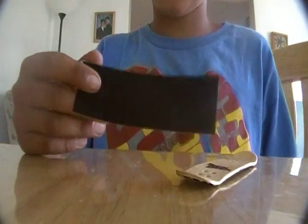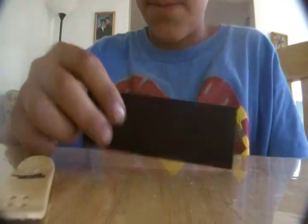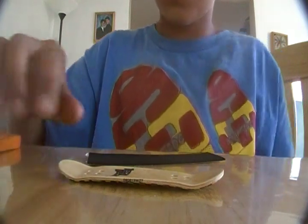Hi guys, today I'm going to show you how to put grip tape, rip tape, like low pro tape, any kind of tape on a fingerboard. This is the stuff you're going to need: your piece of tape, your deck, and scissors or something with a sharp metal point.